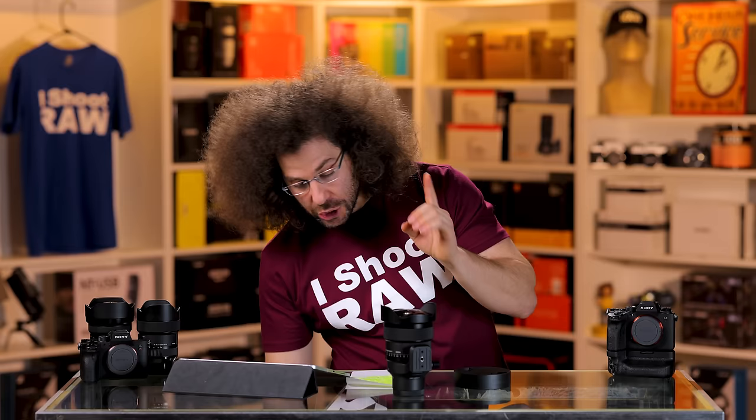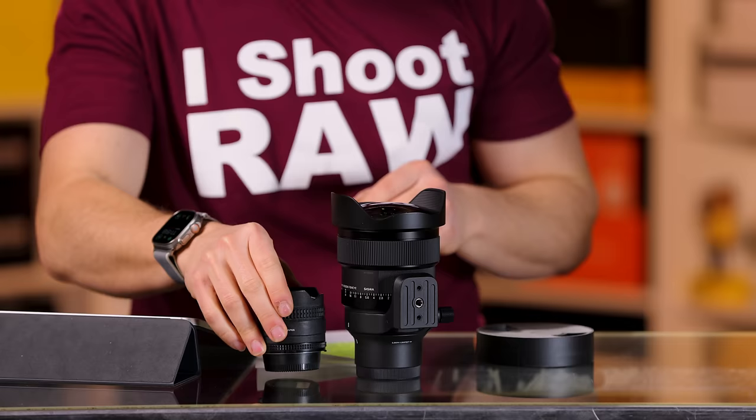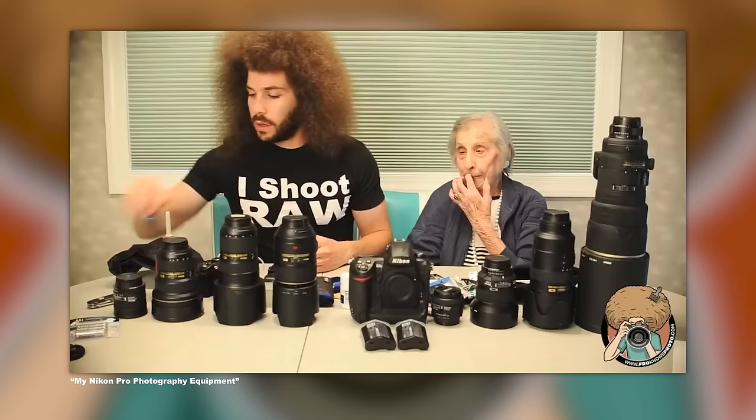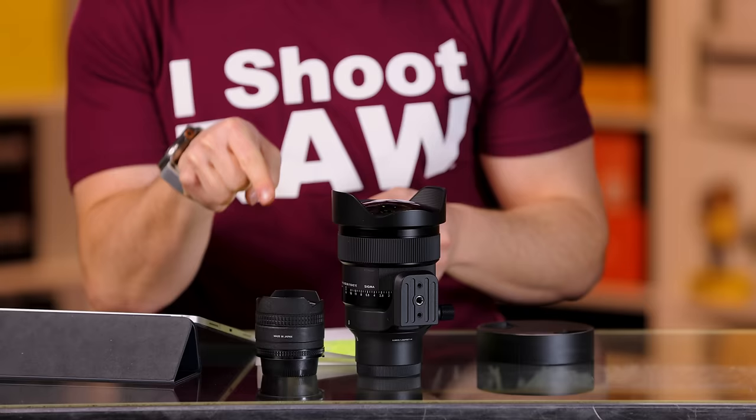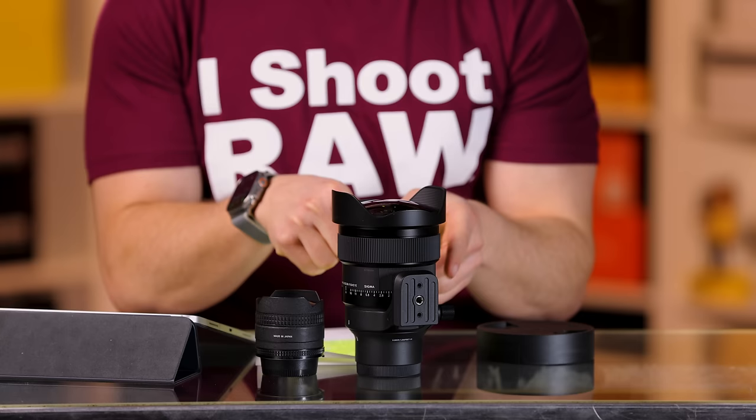Just for size comparisons, I want to break out my very own 16mm 2.8 fisheye for the F-mount from Nikon that I used for years. Look at the size difference. That's a 2.8, this is a 1.4, this is a 15, this is a 16. Just keep this in mind as we go through this video to determine if this might be the right lens for you, or if it might not be the right lens for you.